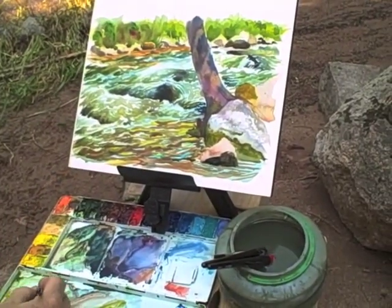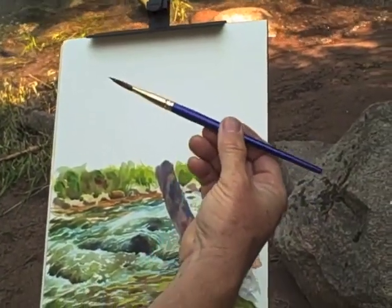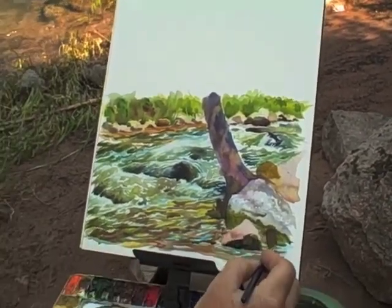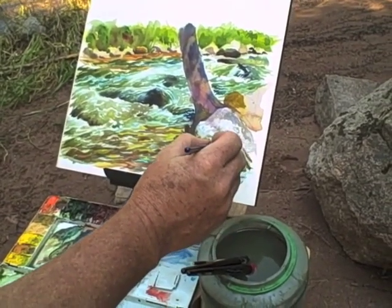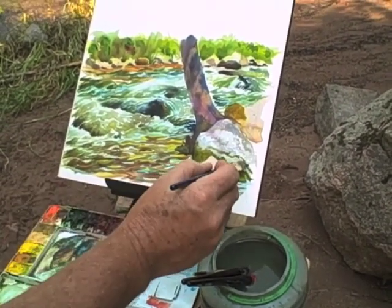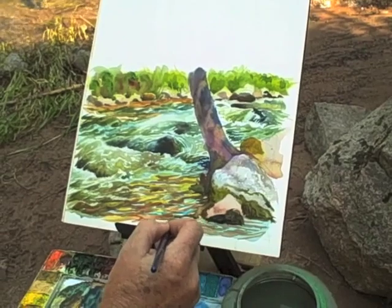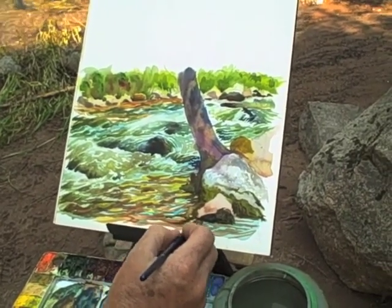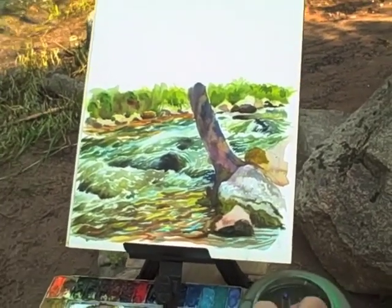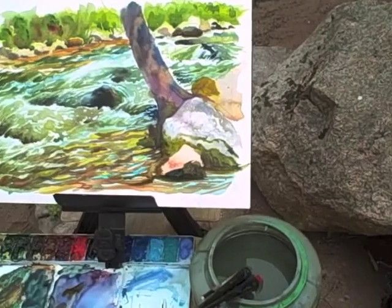I've been using one particular brush for a lot of these operations. It's a Robert Simmons oval wash brush, but it has a very sharp edge to it also, so I can get flat and sharp lines. I can lay in a flat wash and then come back in and draw with it also, so I don't have to change brushes very often, which makes the painting speed pick up. I want to keep all our shapes connected as much as possible and keep the colors harmonized by using them everywhere a little bit. There's a submerged part of this rock that I'm just going to indicate with a quick swipe like that.